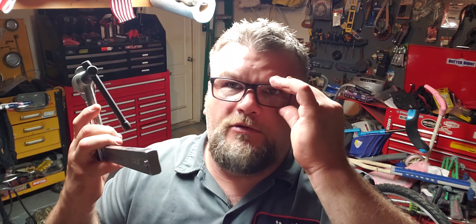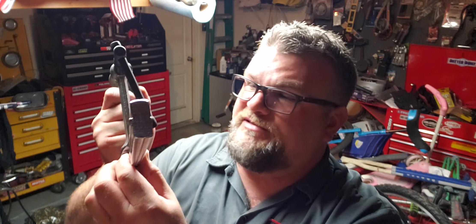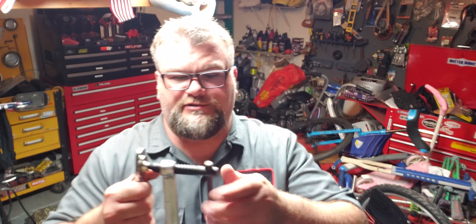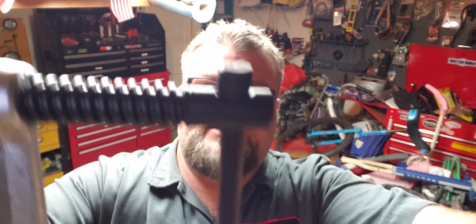This thing is actually a lot more solid than I thought it would be. Here is the tag — it's made by Burger. It's a 12-inch Professional F-Style Welding Clamp with a 1,600-pound maximum clamping capacity.